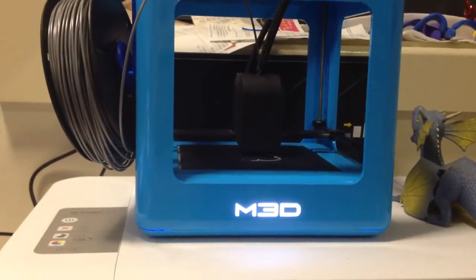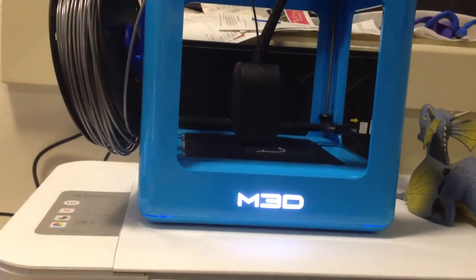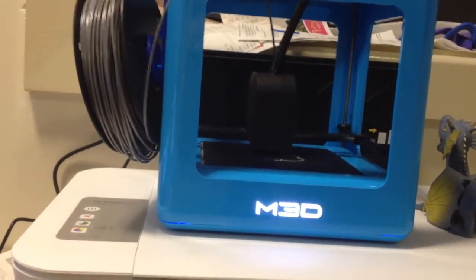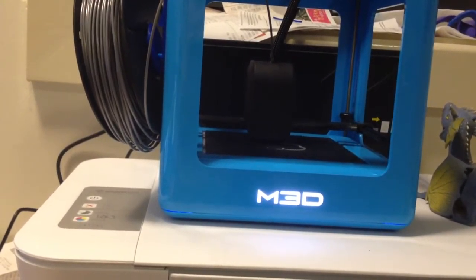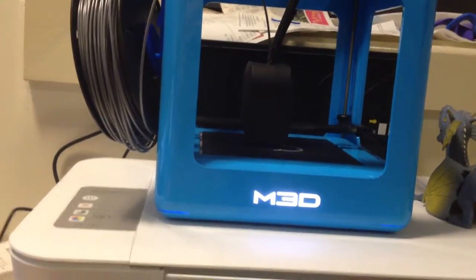Hi and welcome to my second blog about 3D printing. I've had the printer for about 2 to 3 weeks now and I've done a lot of printing.